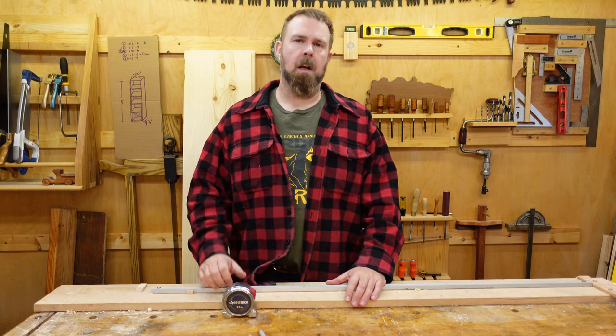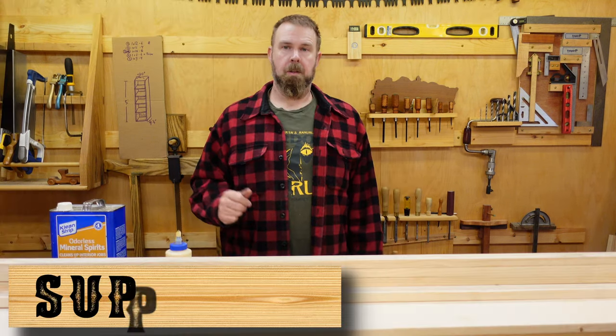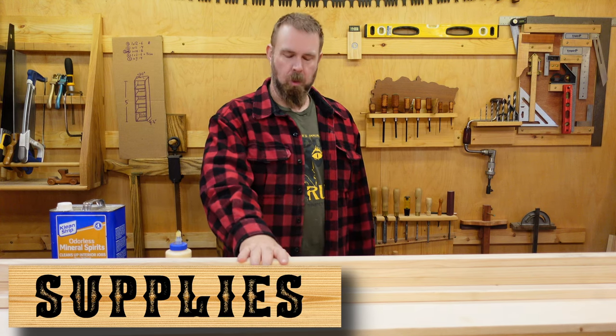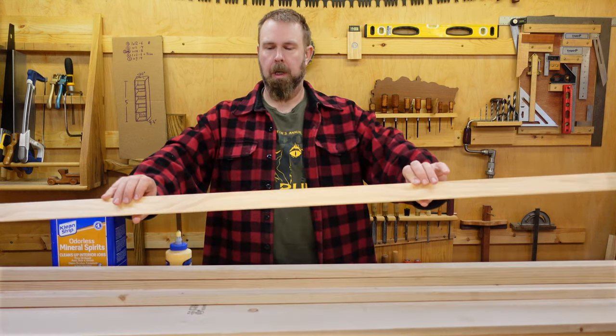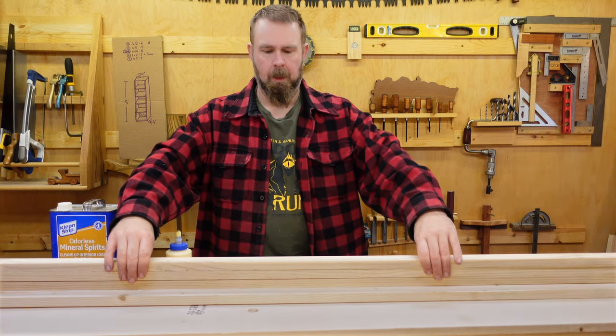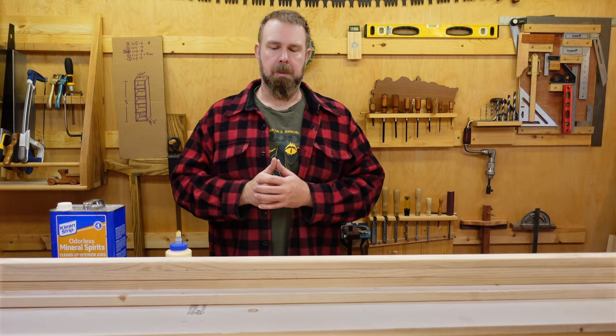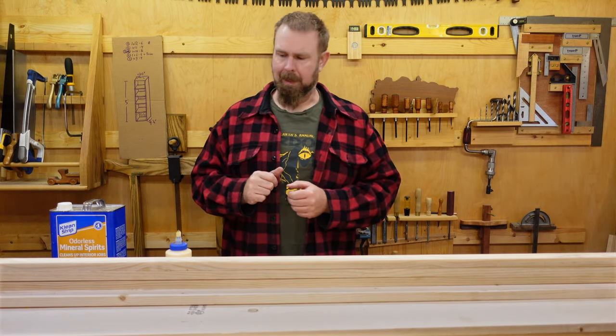Now that you understand the concept behind this bookshelf, let's get down to the details. The supplies you'll need are a stack of 1x12s. You may also want some premium 1x2s for trim material. Depending on shelf height, you may need some 1x4s or other spacers as well. You'll find out about that later.